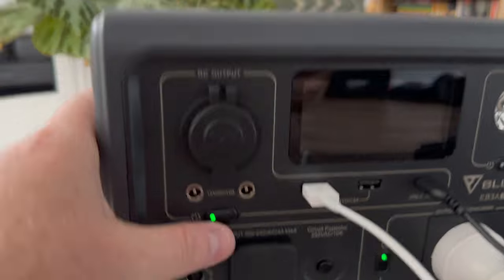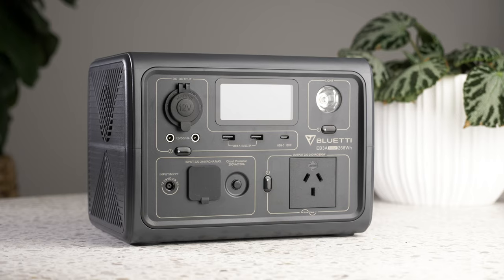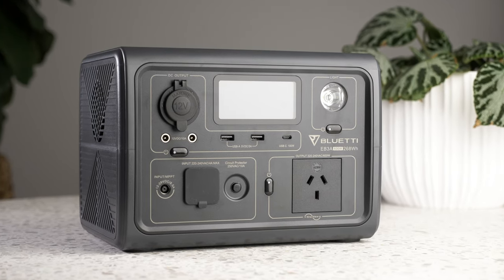Just to show you one use for this power station — all the footage of me talking to camera in this video has been powered by the EB3A. I'm using it to run my main light, my backlight, and even power for my camera and iPad for my script. It's pretty impressive. So that's the first look at the Bluetti EB3A — a premium-feeling device with a multitude of ports to cover many applications. There's a link in the description, and in a couple of weeks I'll upload a full review, so make sure you subscribe. Thanks for watching!